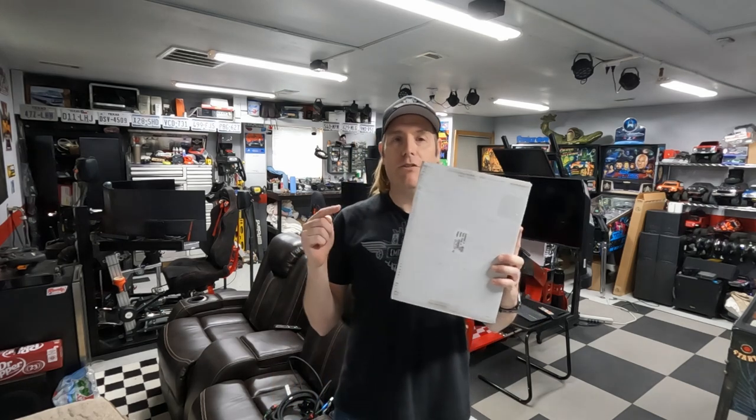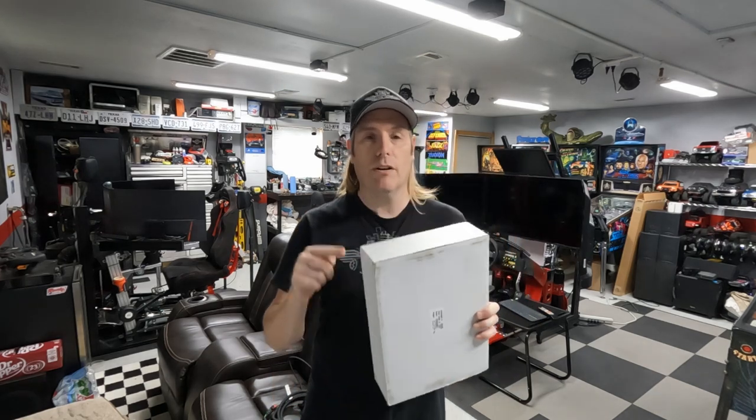Hey, welcome back to the channel. Today we're gonna be installing truck bed perimeter lights for your 2023 Colorado or 2023 Canyon, so stay tuned.